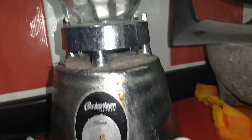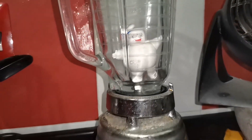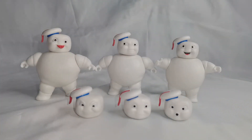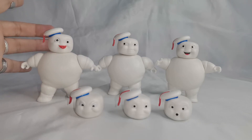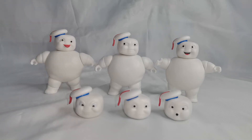Yo las adquirí en Amazon en preventa. Actualmente están en aproximadamente $570 a $580 pesos mexicanos. Si quieren arriesgarse, realmente las figuritas son una edición bastante interesante para nuestras colecciones, y se van a ver muy bien con los Ghostbusters que ya habíamos reseñado previamente de la Plasma Series.